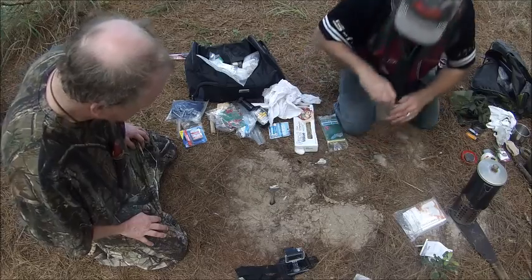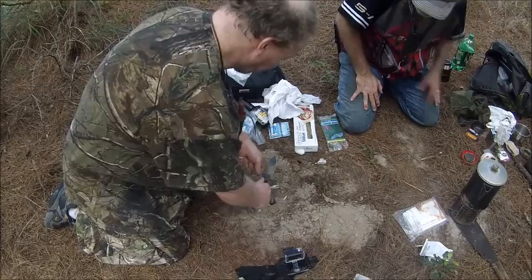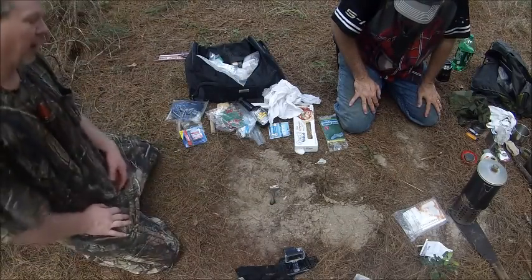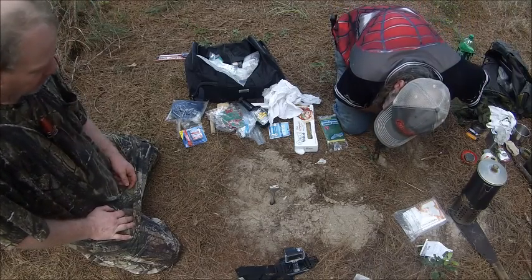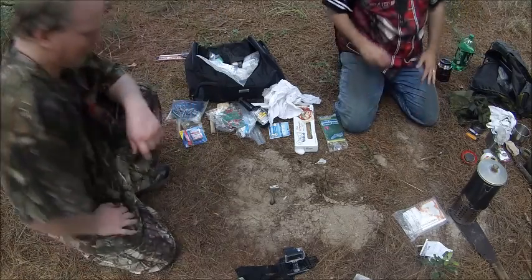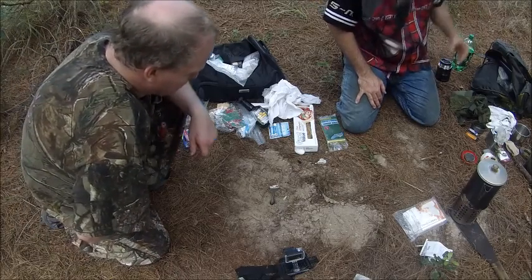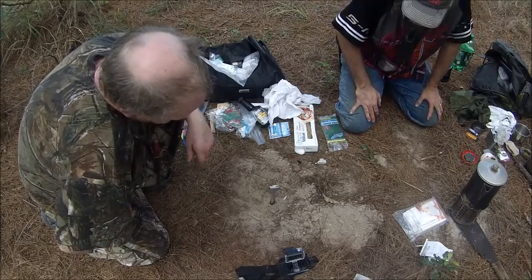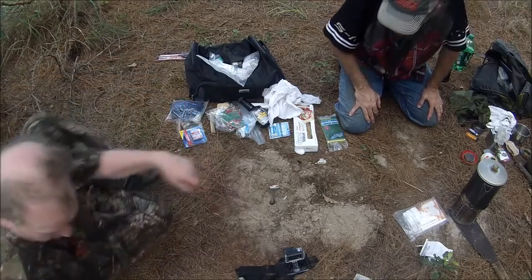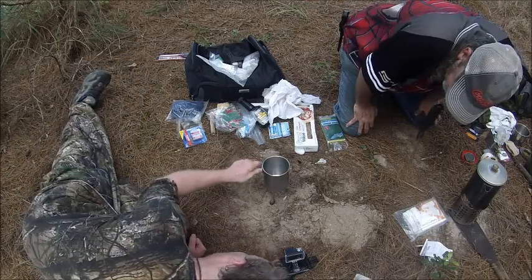It went down in the hole too. Maybe I made a wick going all the way down. Yep, it's on. I wonder if I can cook anything with that. I just realized we put the wrong fuel in there — to make a torch you can see by, 70% or 90% rubbing alcohol would work better because it puts out a very bright yellow flame.